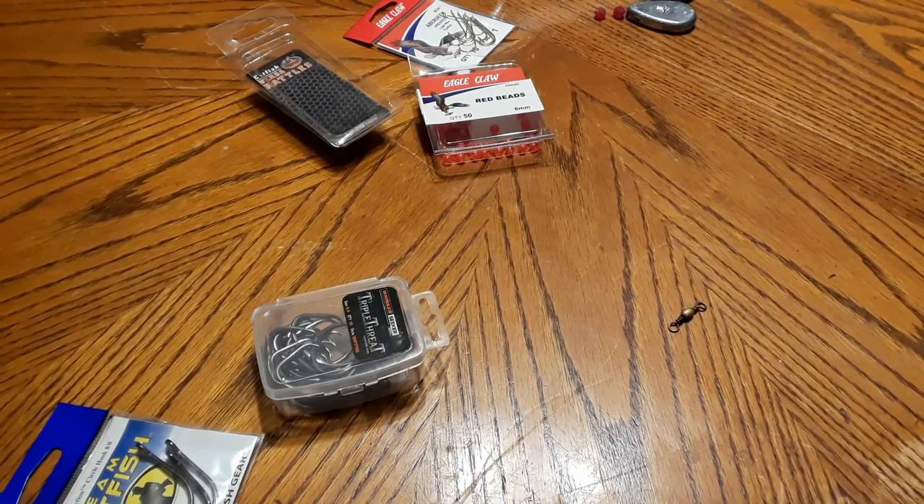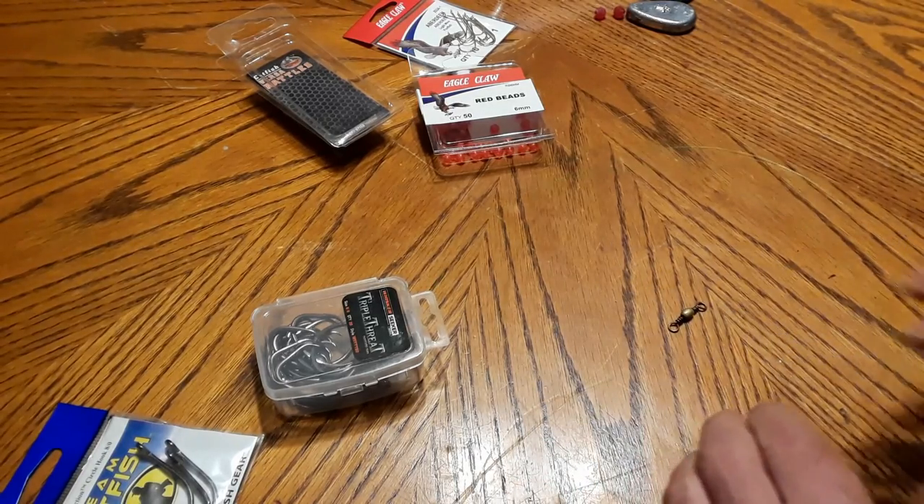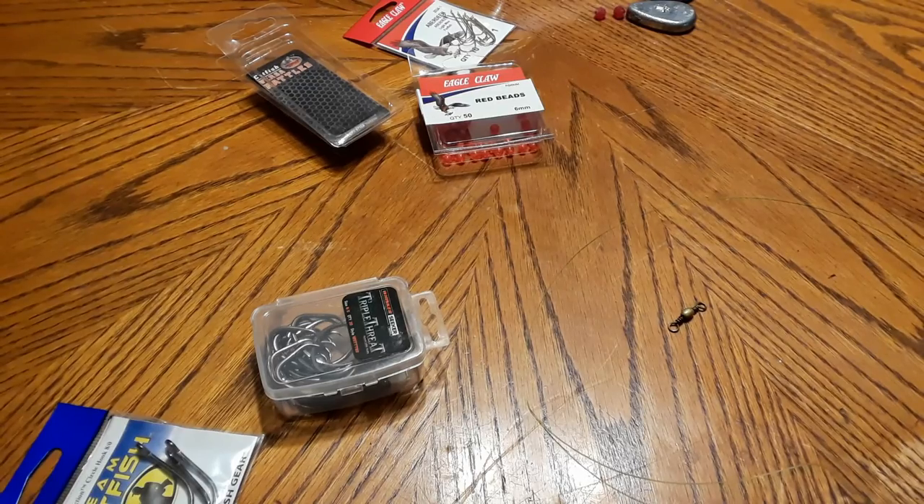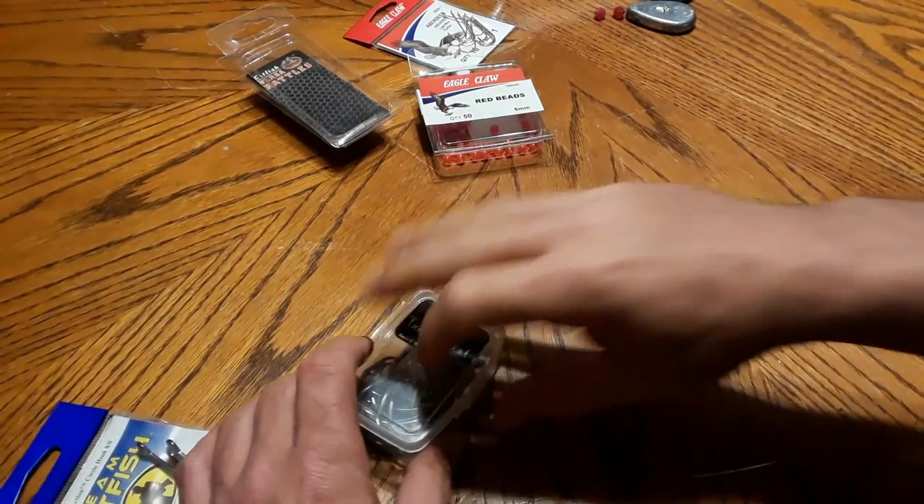Hey guys, Ivan here on the Missouri Agitator channel, sitting here today tying up some rigs. I'm going to tie up what I think is probably the number one overlooked rig for cut bait fishing — usually in current is where I fish this rig, but I think it's just widely overlooked.